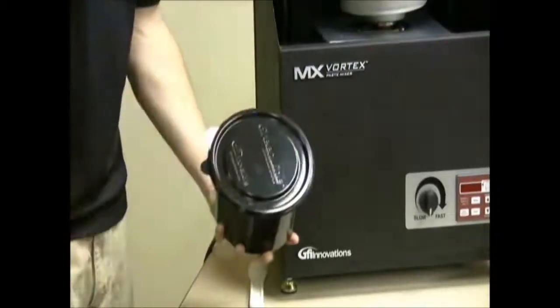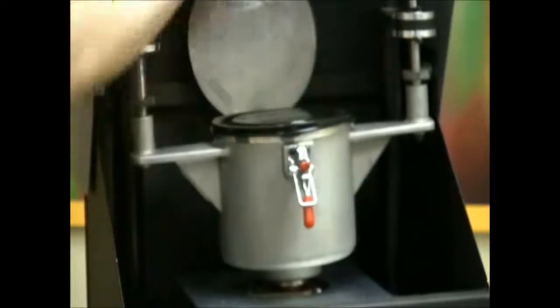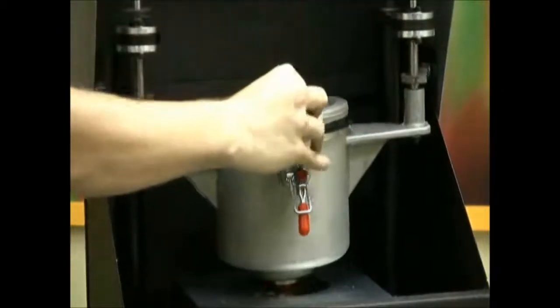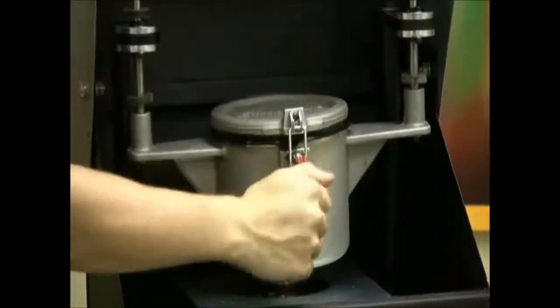Step 1: Snap on the Greenline container lid. Step 2: Open the mixer hood and place the Greenline container into the mixing pot. Step 3: Clamp the mixing pot cover and close the mixer hood.